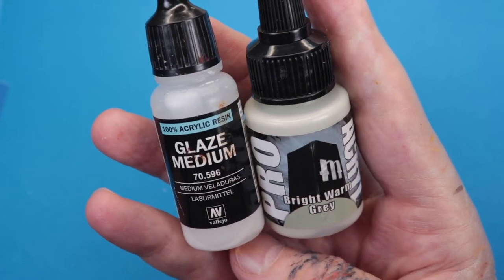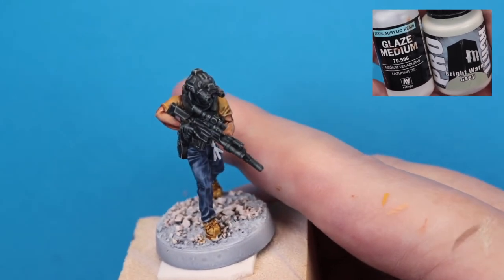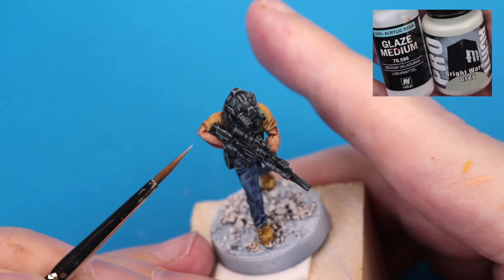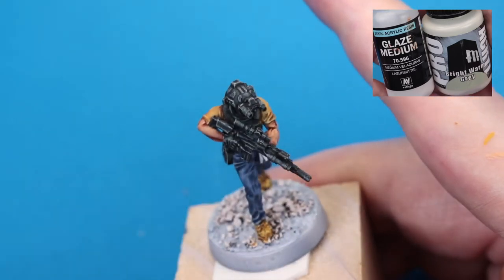Now we're going to come back with the Bright Warm Gray Pro Acryl glazed down with glaze medium to pick out any of the highlights that we want to give special attention to beyond what we gave them with the dry brushing.